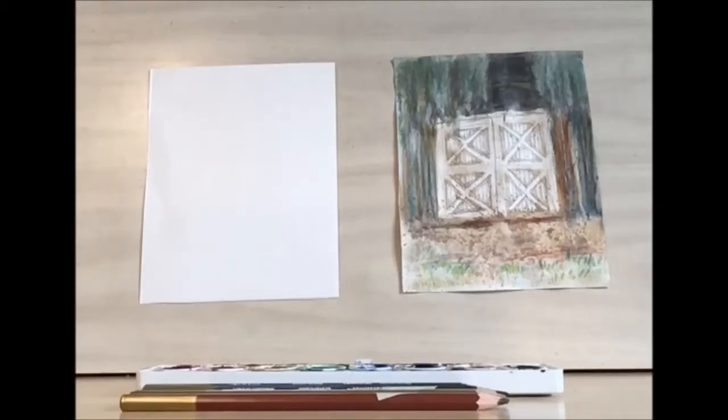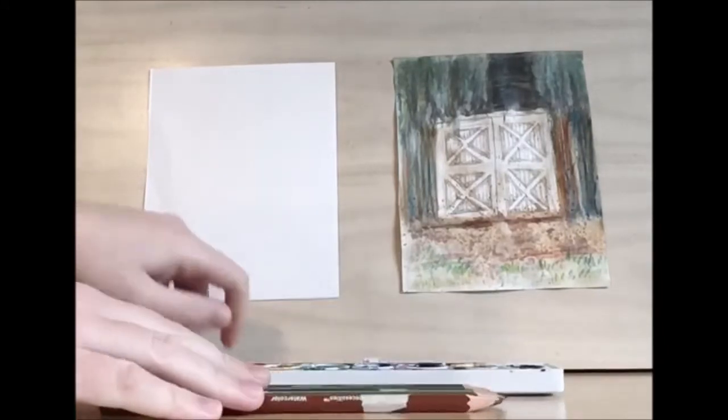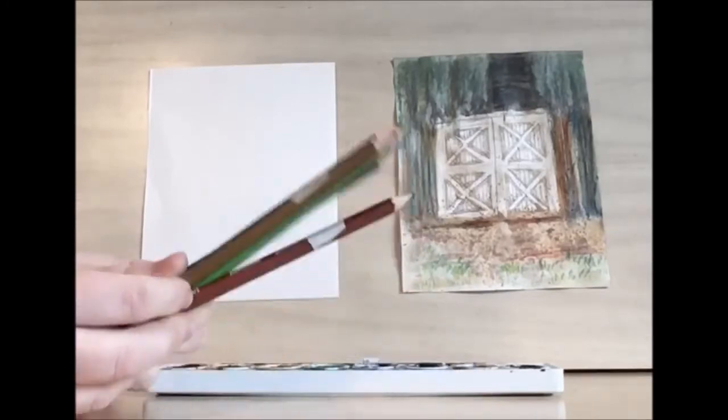Hello and welcome to library drawing party. Today we're going to be drawing these beautiful barn doors. I'm going to be using my rainbow watercolor set and my watercolor pencils.